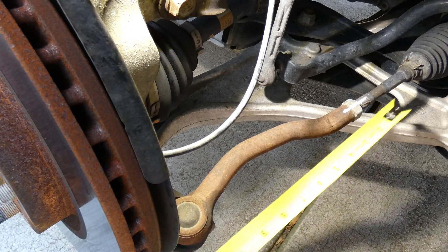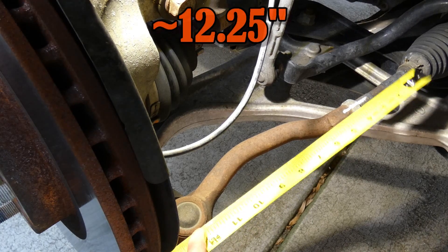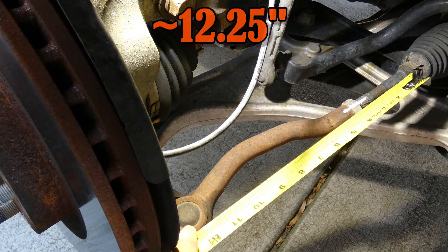For this next step, you do not have to do this at all — this is just me being curious. I'm measuring between the boot and the center of the ball joint, and it looks to be about 12 and a quarter inches. So when we change out to the new tie rod, it should be a similar length.